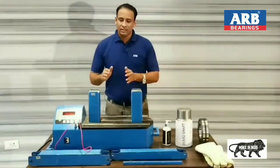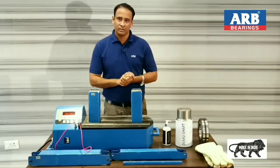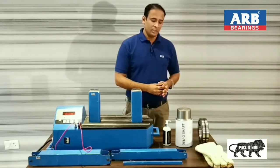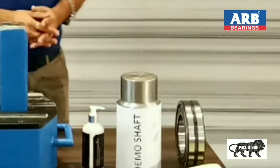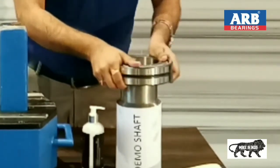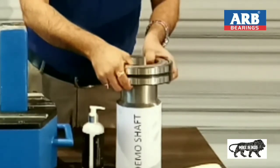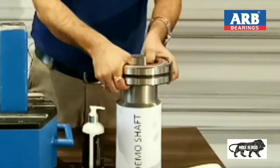Before I start heating this bearing and performing this demonstration, one thing we need to check is whether this cold bearing can be fit on this shaft without heating. I am handling this bearing with my bare hand and trying to press it onto the shaft, and it is not going onto the bearing shaft seat. This is the reason we will heat this bearing with the bearing induction heater.